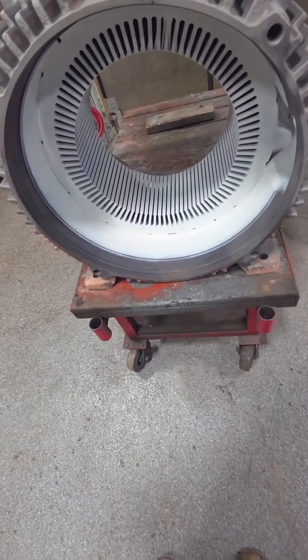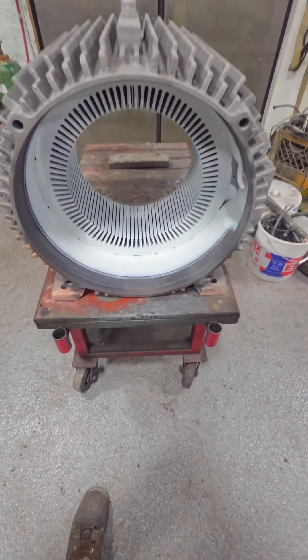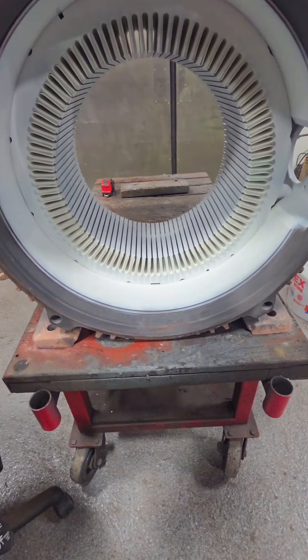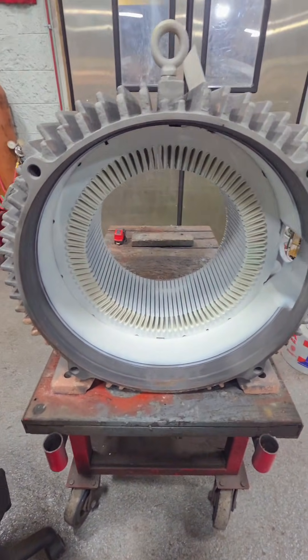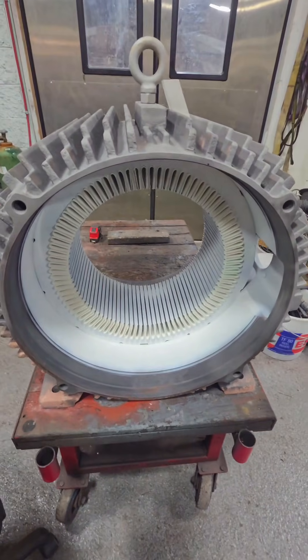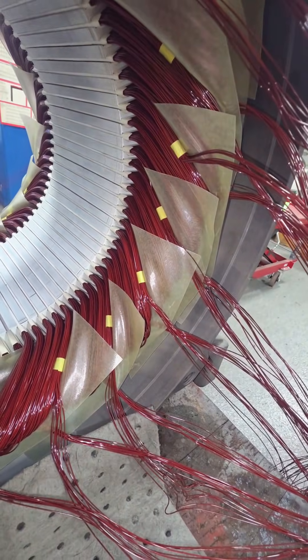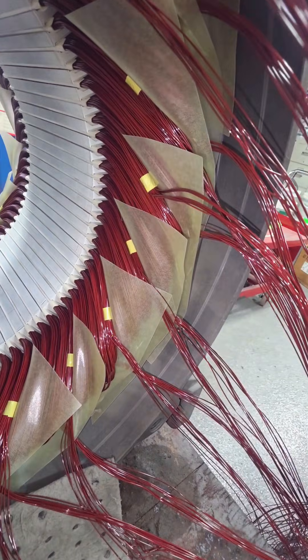After we've sandblasted, core tested, and got everything cleaned up, we go ahead and spray this with a white insulation paint. Then we're going to use Nomex-Mylar-Nomex paper to insulate every single one of these slots. This is essentially our only protection to ground — otherwise when we energize this thing it would light up like a Christmas tree, and not in a good way.